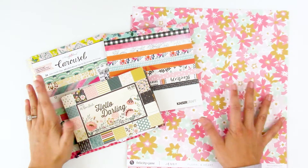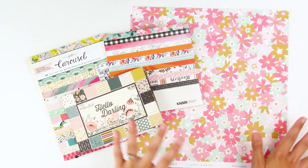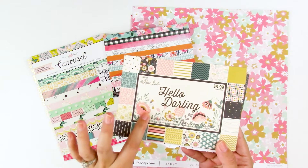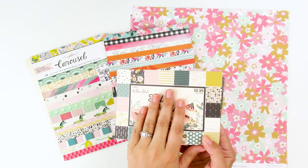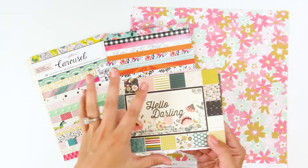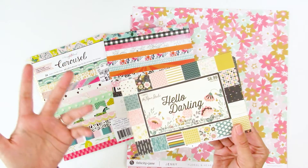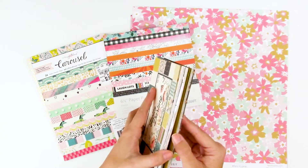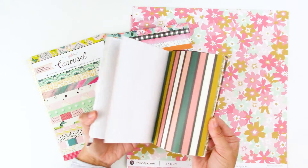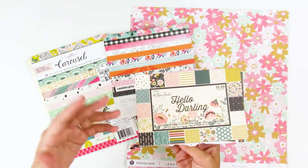What I have here are a variety of examples of patterned paper. I want to steer you towards what to avoid and what to reach for. First off, what I have is a little paper pad from Hobby Lobby — this is the Paper Studio brand — and these are the ones I'd tell you to avoid. It seems cost-effective; this pad is $8.99 and with a coupon you can get it for around $4.50–$6. However, the quality of this paper is not great — it's very, very thin.